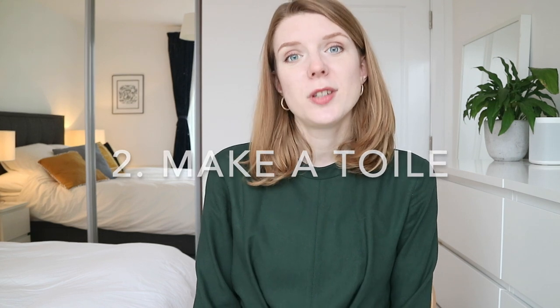Now that I've decided I'm a size 2, I can go ahead and make a toile. Once you know more about the relationship between high and full bust and what that means for bust adjustments, you could make a pre-emptive bust adjustment. But this time I decided to go straight into making a toile because I wasn't sure how the folds of fabric were going to behave — it was a bit of an unusual bodice.